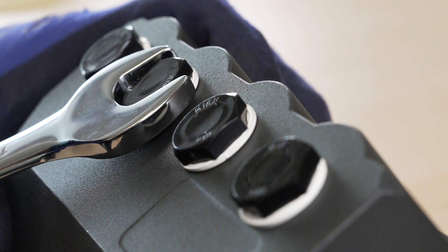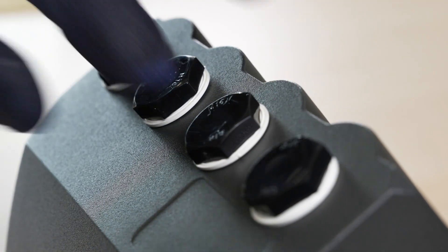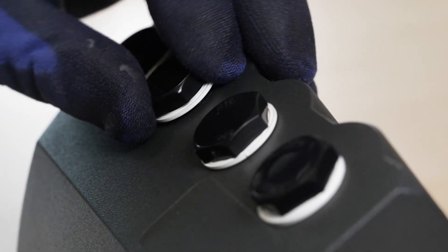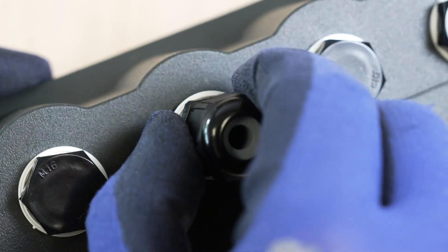Using your spanner, remove a blanking plug in the back of the N module. You may need to remove more depending on the number of functions being wired in. Screw in the cable gland which comes with the accessories kit.